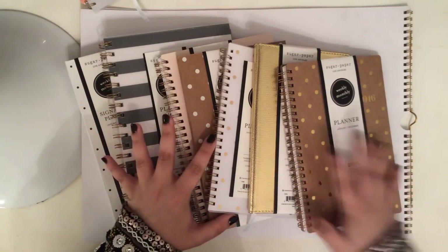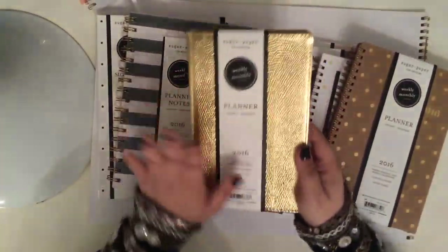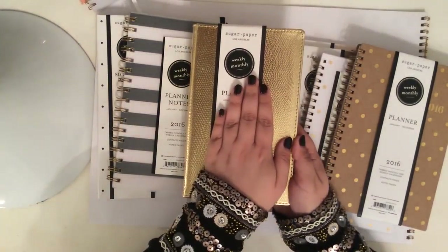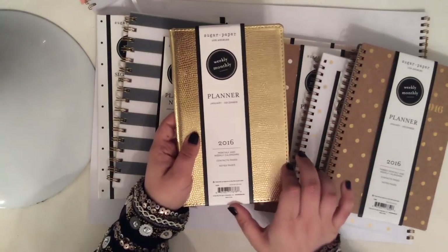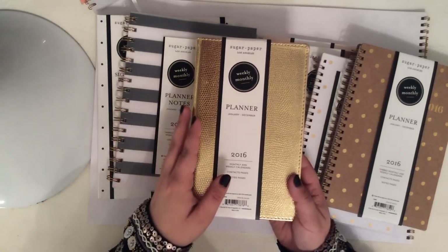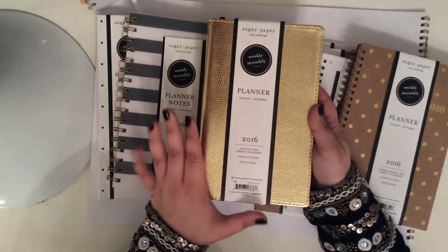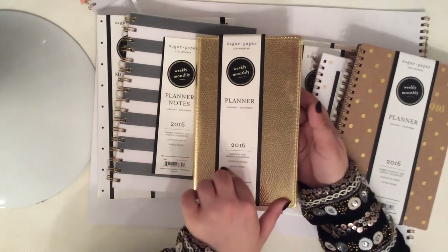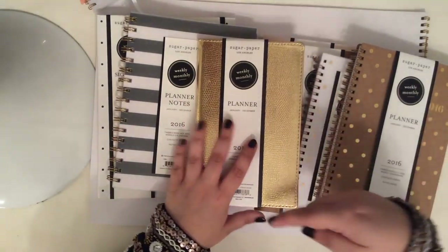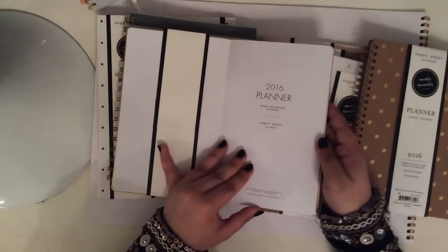Now onto the smaller sizes. This gold one is the same style as the ones they had last year. You can see it compared to my hand, and it also comes in a much smaller size — almost like a checkbook size. I didn't get those because they only had a couple and they weren't in the best shape. I was using that smaller gold size earlier this year. I'll link my 2015 organizational video down below so you can see the size of that one. This has a really clean font — I really like it. Standard yearly overview, quick reference info goes straight into the month, and it has a page marker.